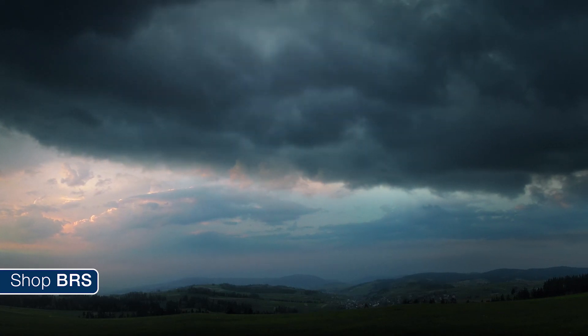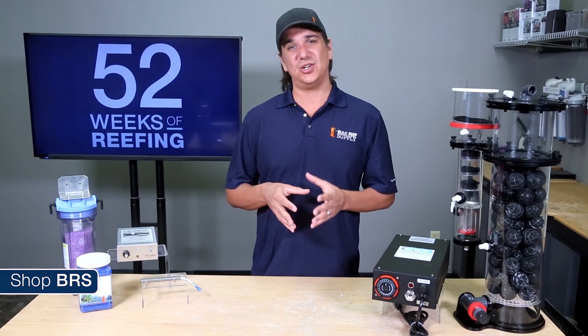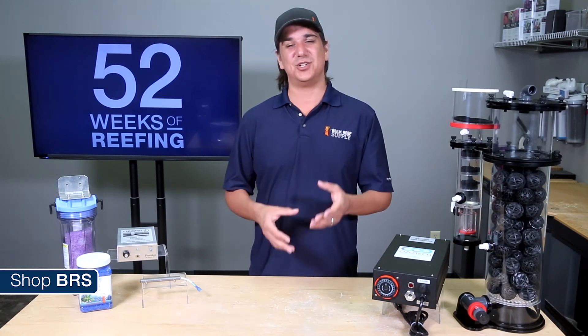Ozone has a unique odor like a lightning storm that is pretty easy to recognize. If you want to be absolutely sure you are safe, there are ozone detectors on the market you could purchase as well.